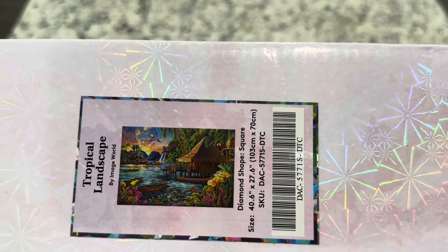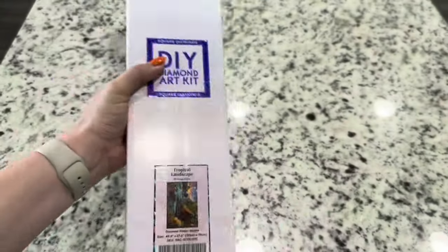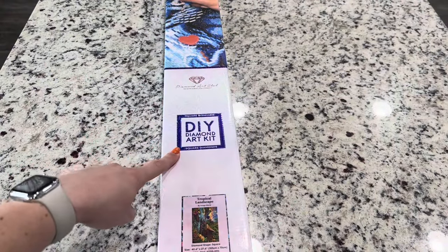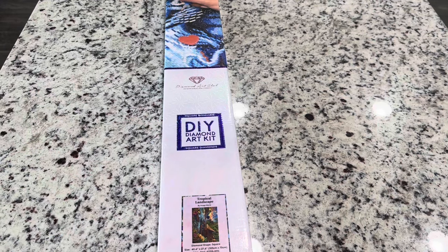It's a 40.6 inch by 27.6 inch, or 103 centimeters by 70 centimeters. This is a square-shaped diamond painting — you can tell from the square on the label as well as the top of the box being blue. If it's a round diamond painting, you've got a pink circle and a pink top of the box, so it's very easy to see when looking at your stash which are square or round.